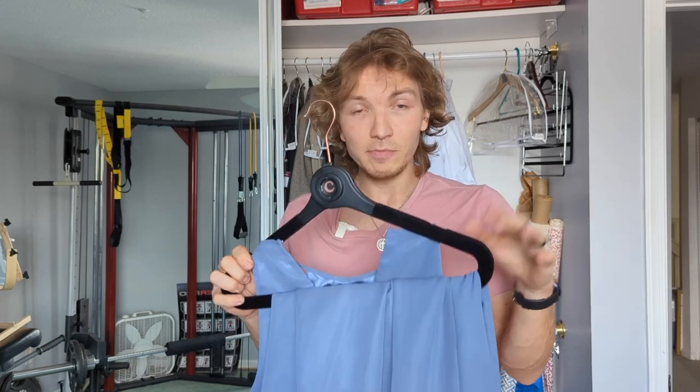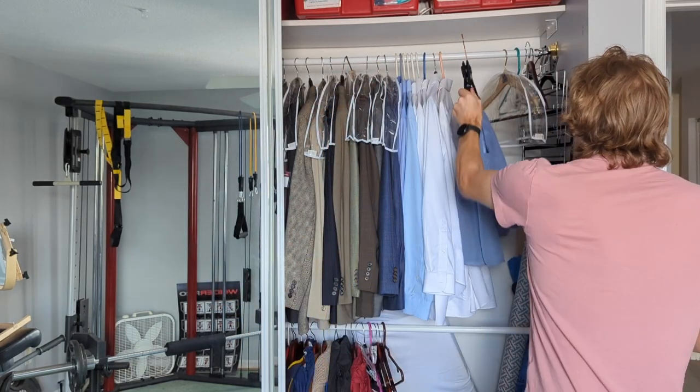Check these guys out. They're really great. Like I said, it saves a ton of space if you have long hanging items that you just don't have the current hanging space for. All right, thanks guys, check it out.